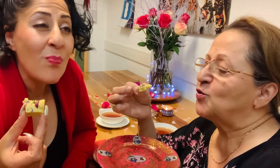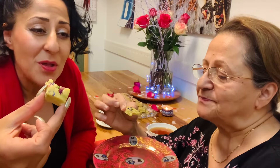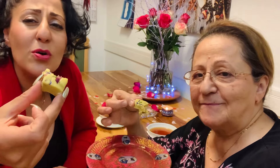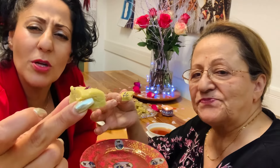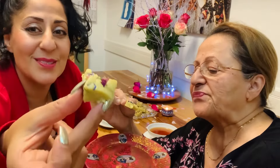It just tastes magical — like a dream of a thousand and one nights. It smells of saffron and rose and flowers. It's gooey and delicious — you can't explain it. It tastes a little bit like marzipan, but much more tender. Very very delicious! Try this recipe for yourself and all your loved ones.